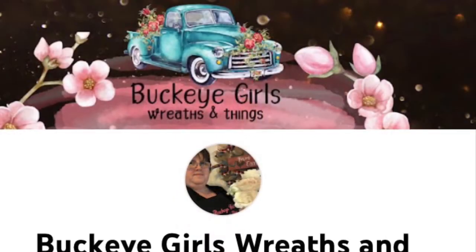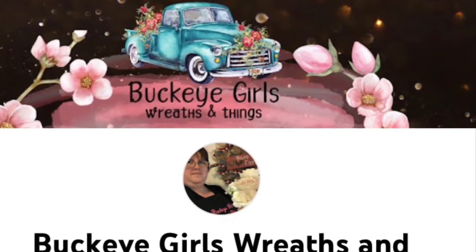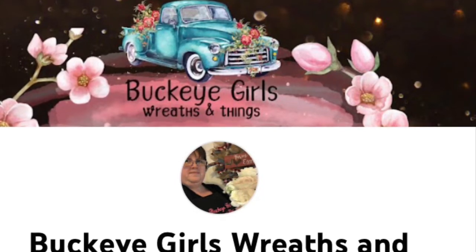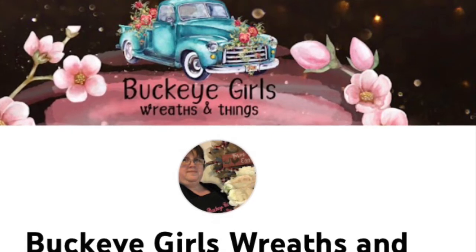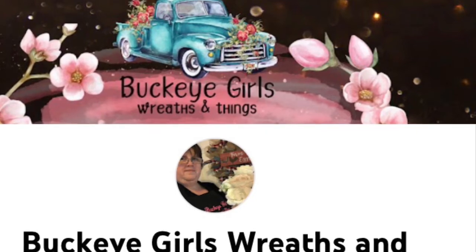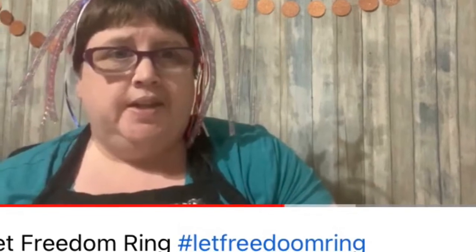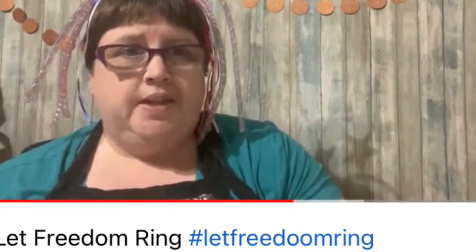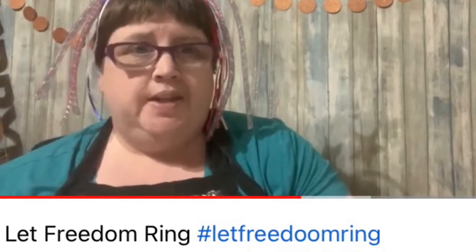Our next host is Melissa from Buckeye Girls Wreaths and Things. She too participates in a lot of collaborations, so I see her frequently on videos and I like her content. You have to check her page out — she's got lots of great ideas. She does a lot of wreaths and is very good at that, with great explanations of how she puts them together. I highly recommend you go check out Melissa's page.